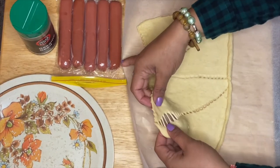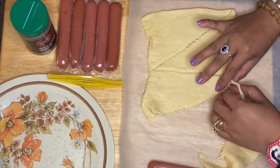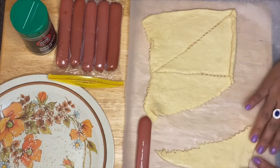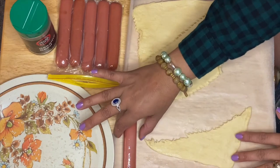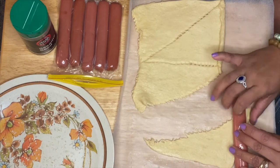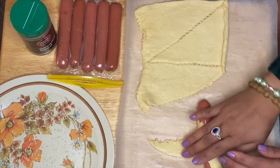We'll just take one of the croissant breads right here. All we have to do is lay your croissant down and place the hot dog on it — just put the hot dog right here and just roll it over, just like that.